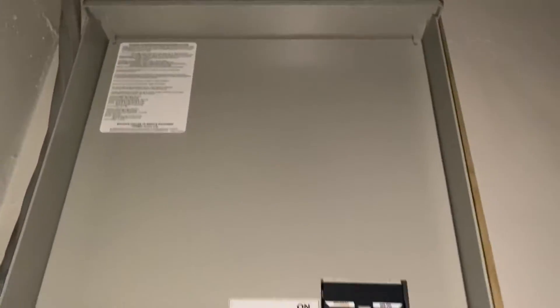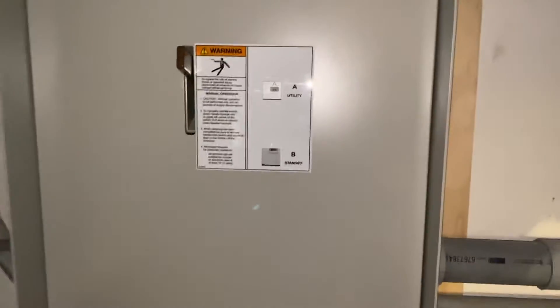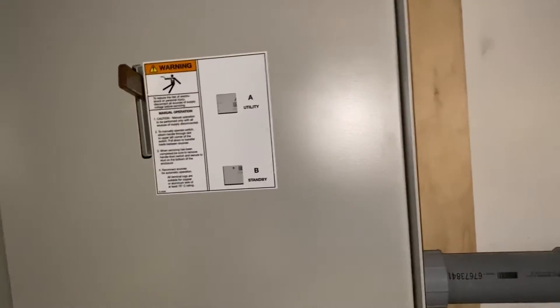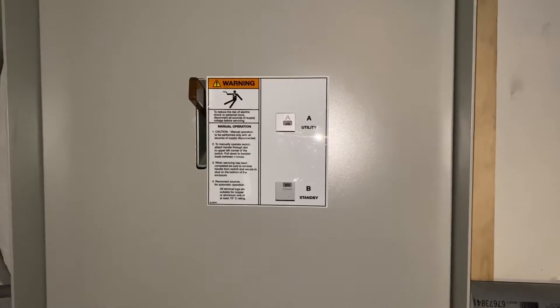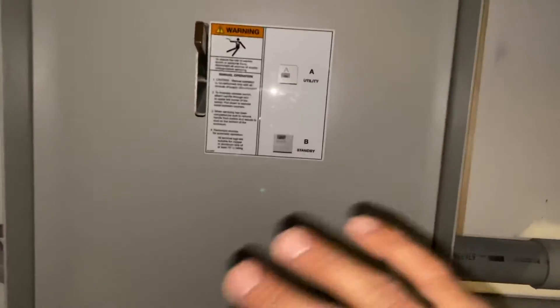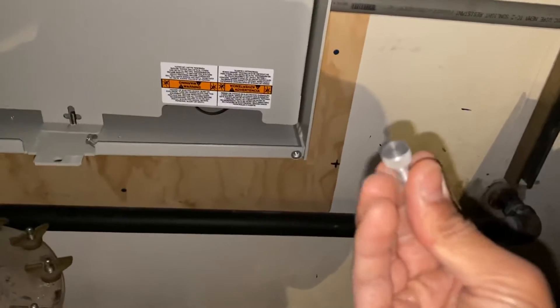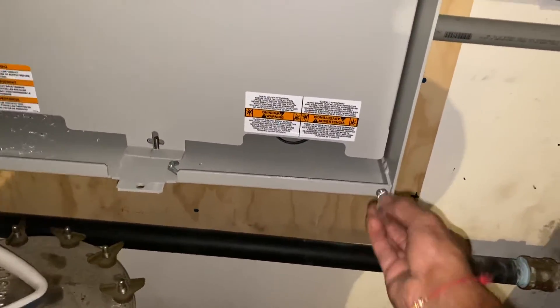This is a big transfer switch — I can't even get to the top. It's about three feet tall, a foot and a half wide, and eight to ten inches deep. Never take this cover off because there are things inside that are hot. You just take this cover off, which is held on by a thumb screw right here.